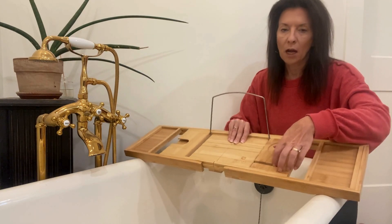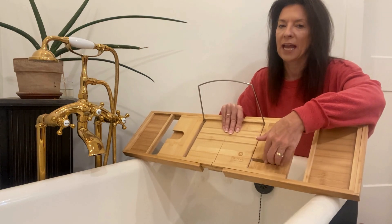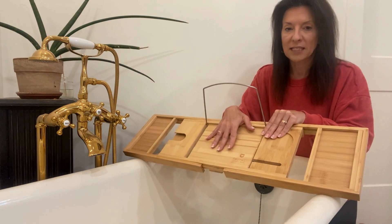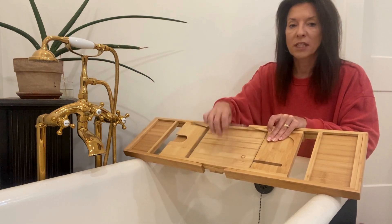This little slit here could be for a cell phone — if it wasn't in a case you could prop it in there, or it could be anything else you need it to be. In the middle it has this book stand, and I love that the book stand can fold and it can also come off.